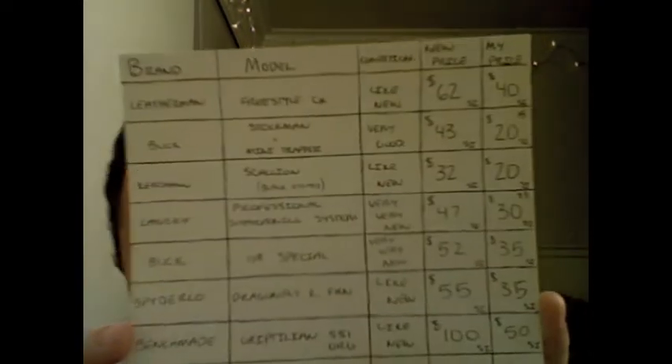Hey guys, ATF here. This is a summer knife sale. I'm being a little quiet because it's 11 o'clock at night — don't want to wake up the neighborhood. So anyways, I have this list of knives. I have the brand, the model, condition, the new price that these knives would usually go for with shipping included, and then my price on the very far right, shipping included. I'm going to put that up right now and let you all look at that.